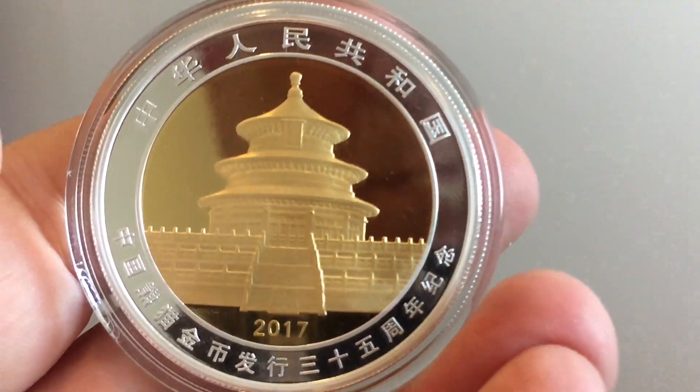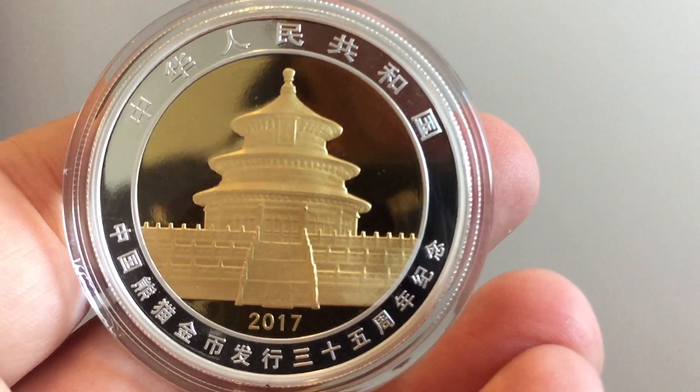The reverse is also incredibly smart — beautiful frosting, lovely proof finish.